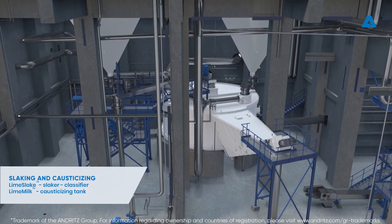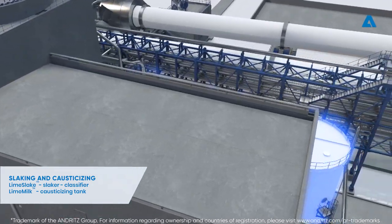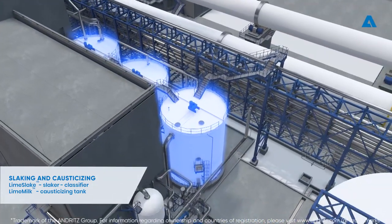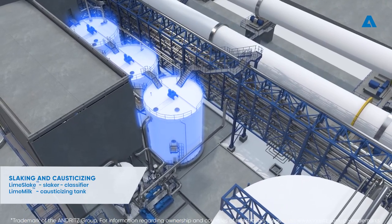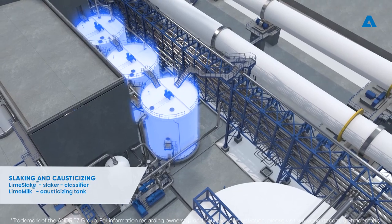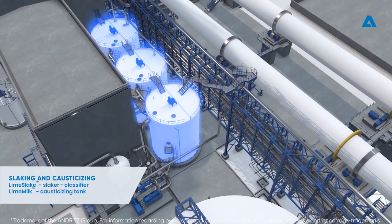The rest of the caustisizing reaction takes place in the caustisizer tanks. The caustisizing line consists of three caustisizers connected in series. Their purpose is to give lime milk sufficient retention time to complete the reaction to obtain white liquor filtration.